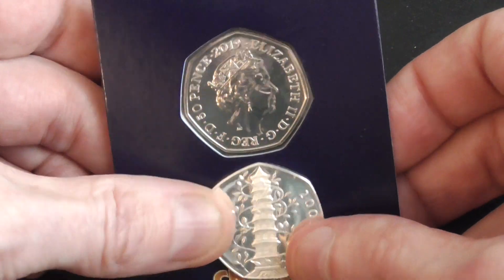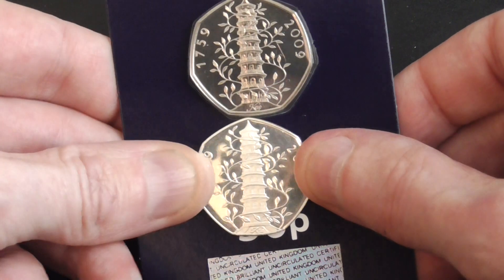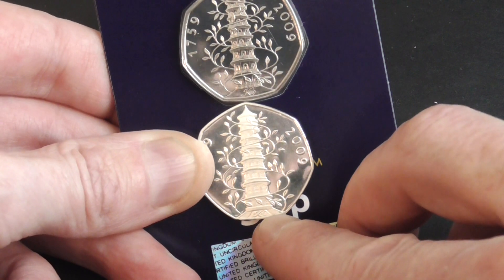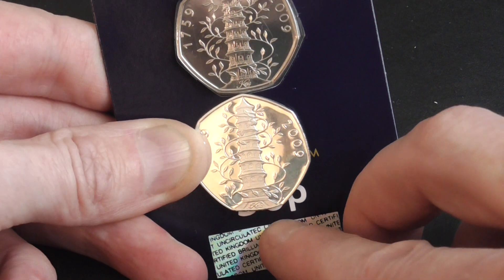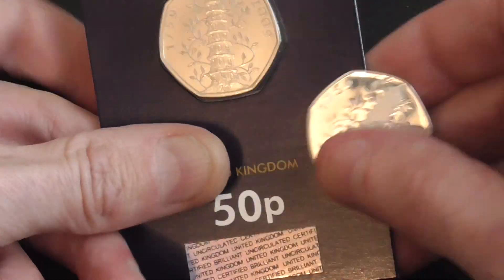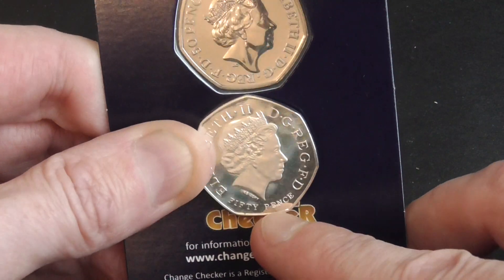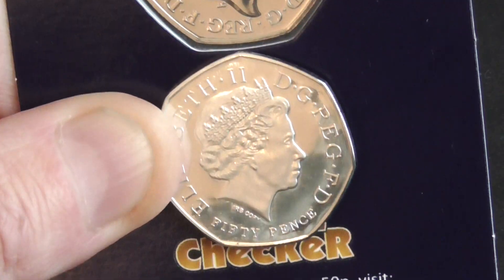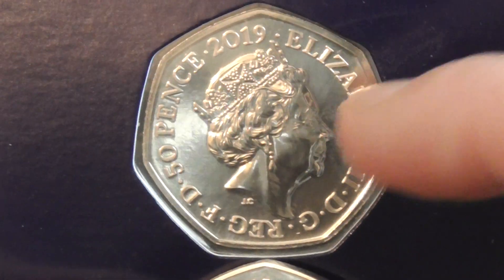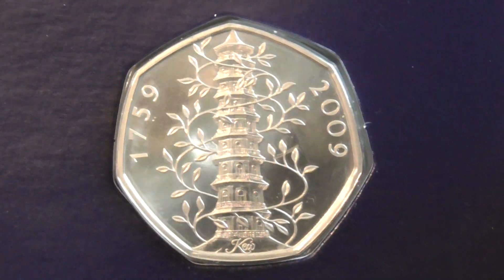The same with the Kew Gardens — on the fake the tower is frosted. And there are another couple of differences on them. Like the lanes at the bottom of the tower — you can see them on the copy on either side. On the originals you cannot see them. And like I was saying, at the bottom of the Queen's neck on the fake you can see the word 'copy'. I'll zoom in a bit — it is a clear copy as you can see. The top one looks good, 2019.